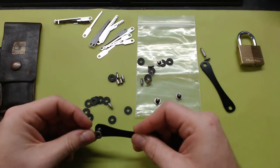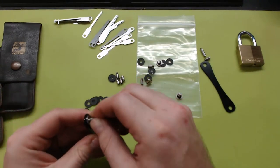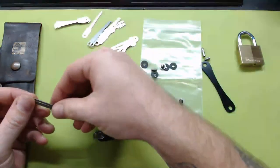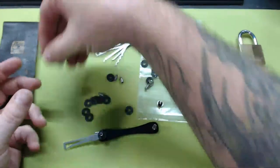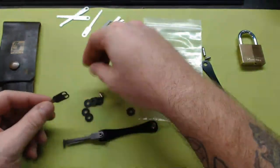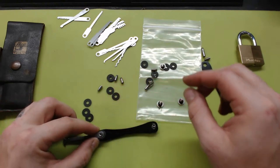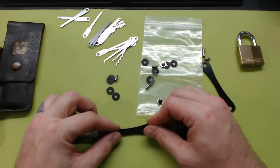I'll put one of these posts on either side. I actually don't know if this is the right way to do it. I hope it is — there's a lot of spacers here. I'm gonna put another one on here.